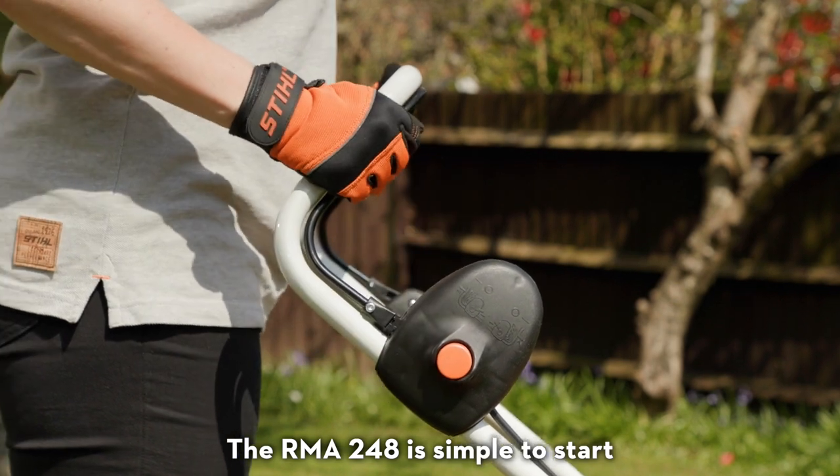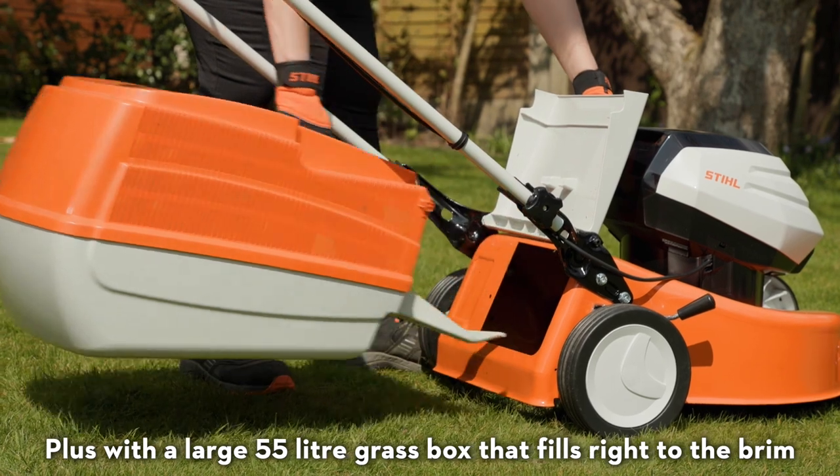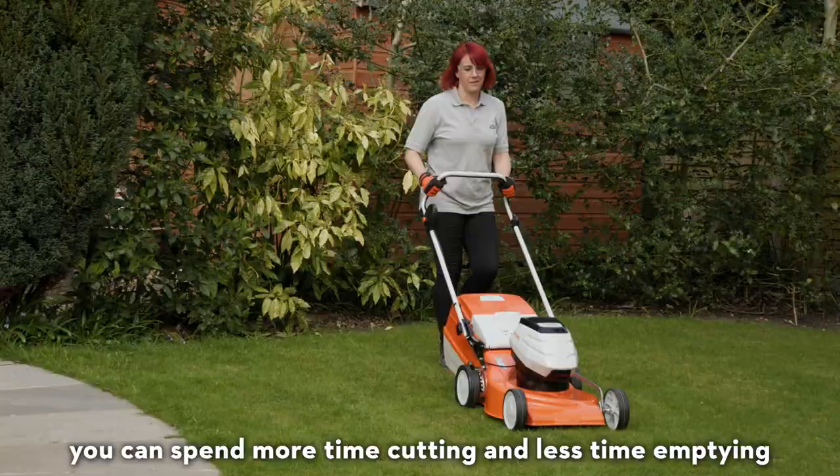The RMA248 is simple to start and easy to push around the garden. Plus, with a large 55-litre grass box that fills right to the brim, you can spend more time cutting and less time emptying.